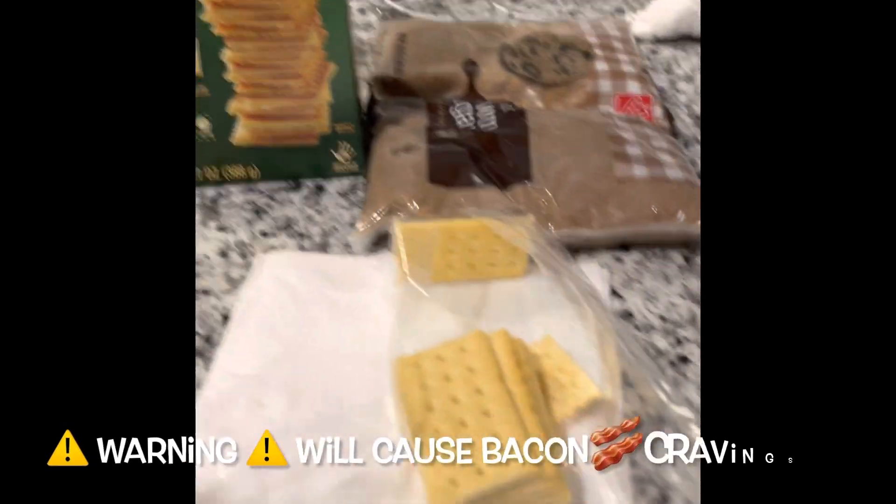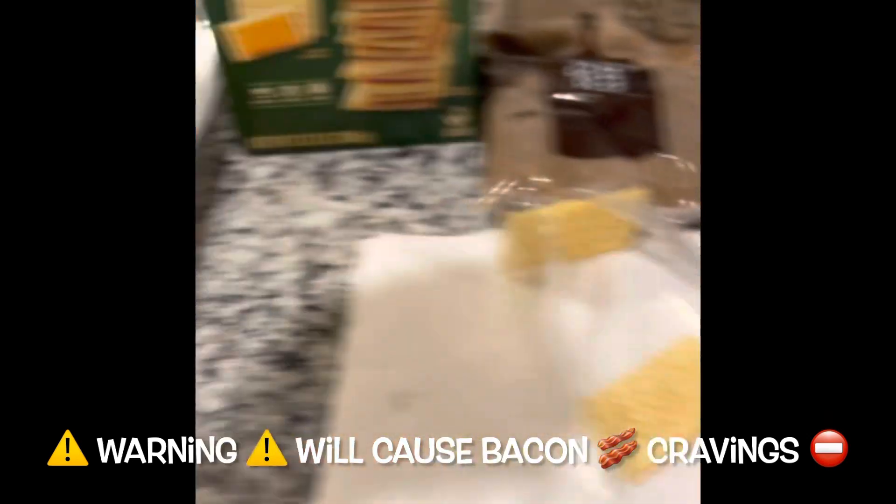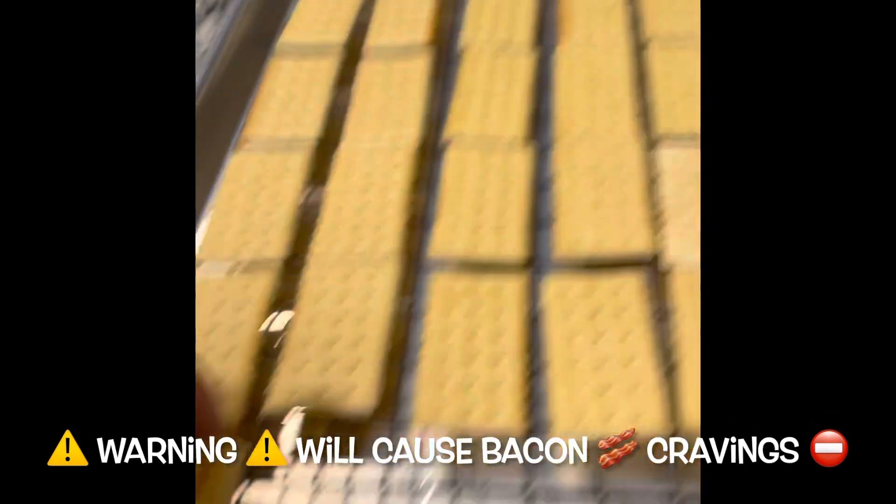Take the crackers and put them just like that. Today we are making pig candy crackers. First you start with some club crackers.